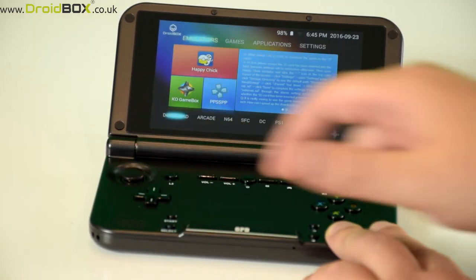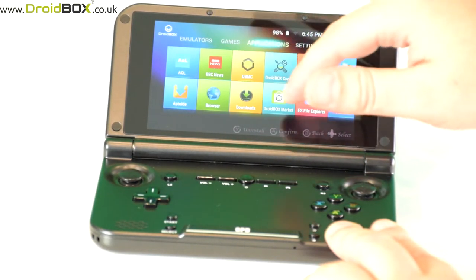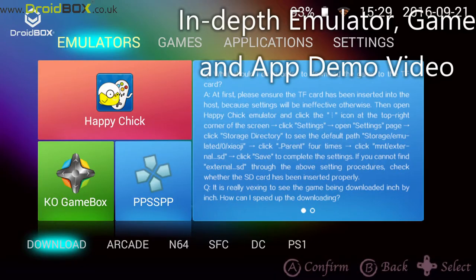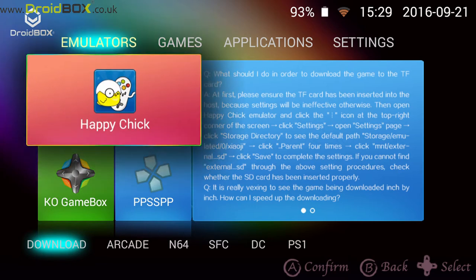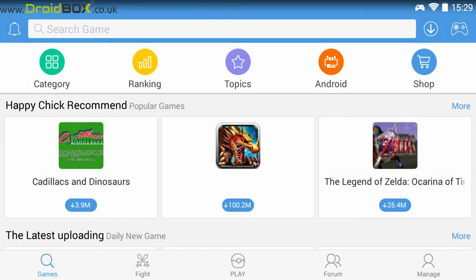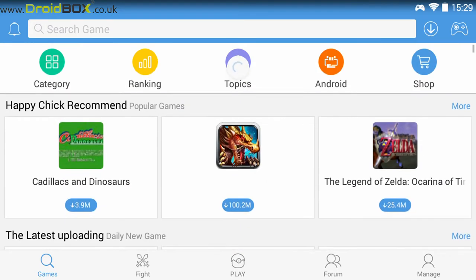What we'll do next is give you a brief overview of the software such as EpiChick and some of the applications. We will give you a brief overview of all the apps that are installed. If you want a more in-depth one, you can click the link in the top right of the screen which will give you an overview of all the apps one by one including demonstrations. For this video we'll just give you a brief overview. The first one is EpiChick which is a primarily emulator-based app, and from here you can download games for various emulators.